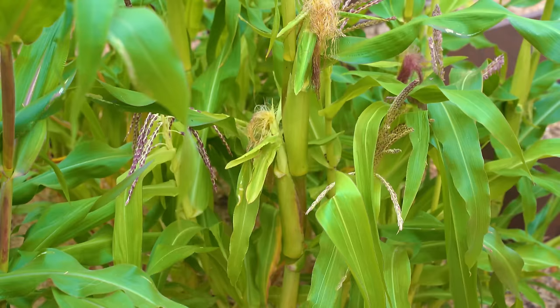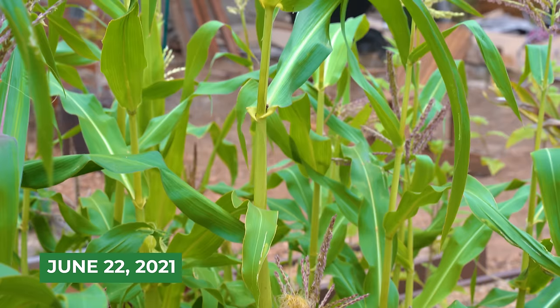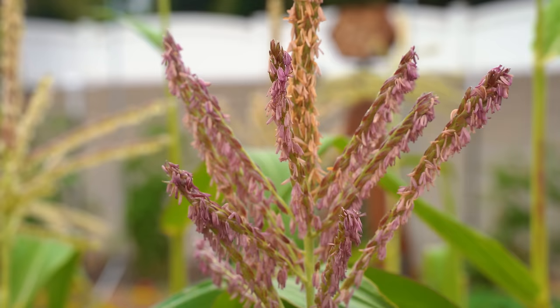We're back in the corn patch — it's June 22nd, 2021. I was gone for four or five days and by the time I came back, no joke, at least a couple of these tassels are taller than me, which is fantastic. When I left it was probably about here. The growth has been pretty insane. We're not ready to harvest yet, but we do have silk development, early ear development, and a couple of weird mutations I want to show you.